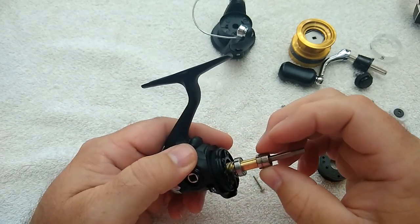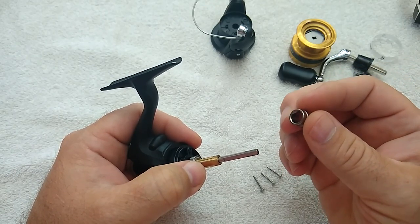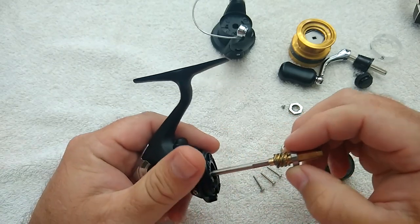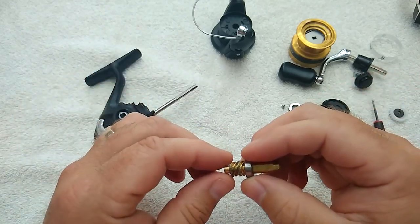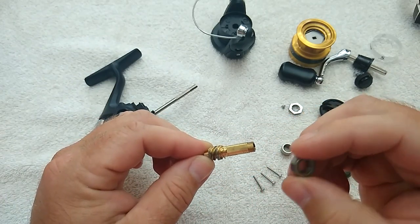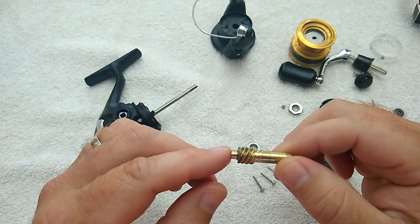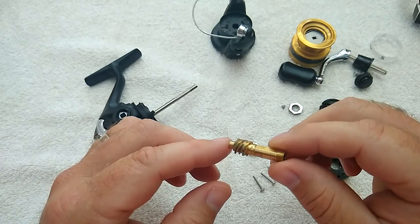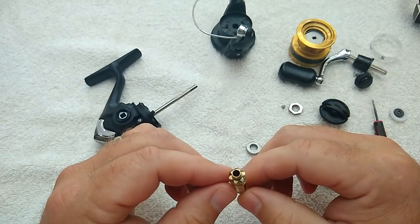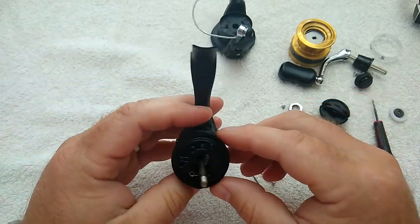Once you have the anti-reverse bearing completely out, take out the spacer sleeve that goes between the pinion gear and the anti-reverse bearing, then pull the whole pinion gear straight out of the front. The ball bearing on the pinion is a double-sealed bearing that rolls really smoothly. The pinion gear itself is made out of brass, which is kind of hard to find on really budget-minded reels — a lot of budget reels use a zinc alloy pinion gear, but this one uses brass.